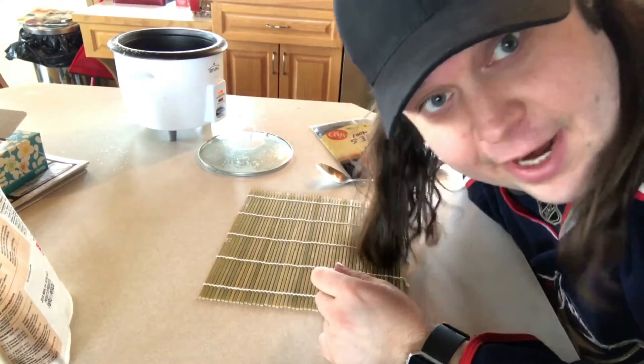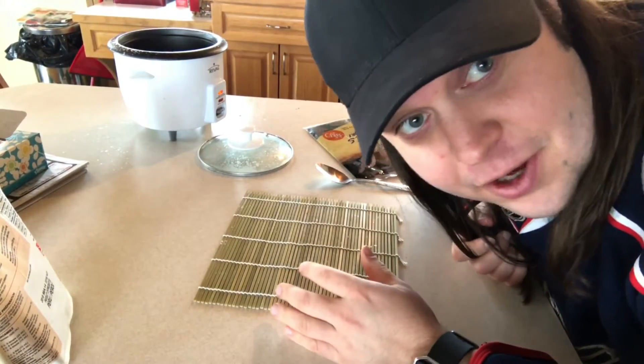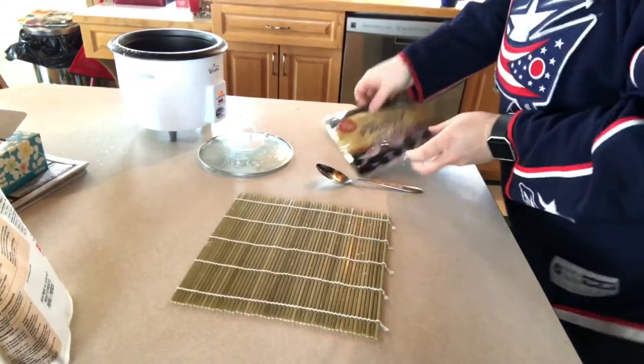So I set up the tripod now. Got my hair everywhere — freaking hair. This is kind of an awkward angle but that's all I've got. I'll try to do this as quickly as possible. So you get your seaweed out.